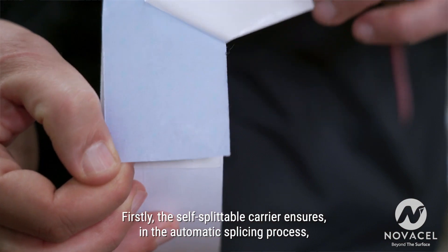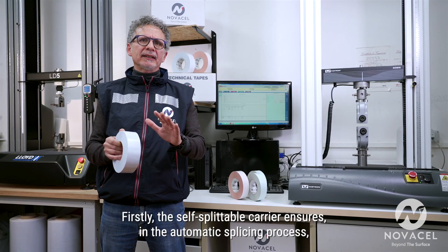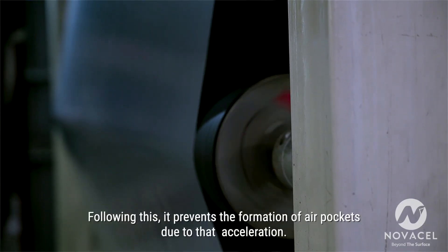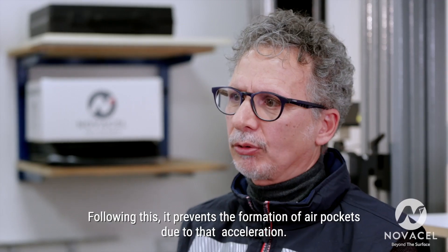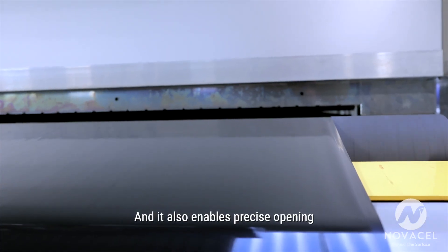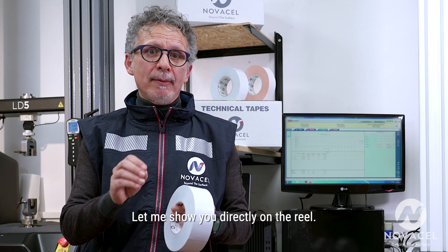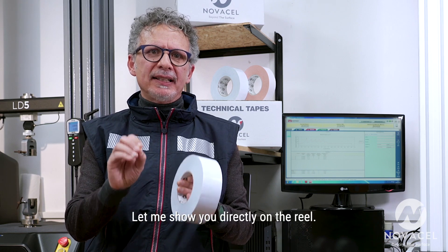Firstly, the self-splittable carrier ensures, in the automatic splicing process, safe closure as the new reel accelerates. Following this, it prevents the formation of air pockets due to that acceleration. It also enables precise opening after contact with the ending reel. Let me show you directly on the reel.